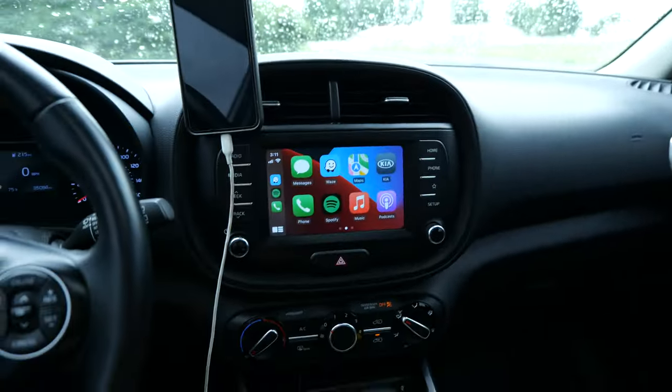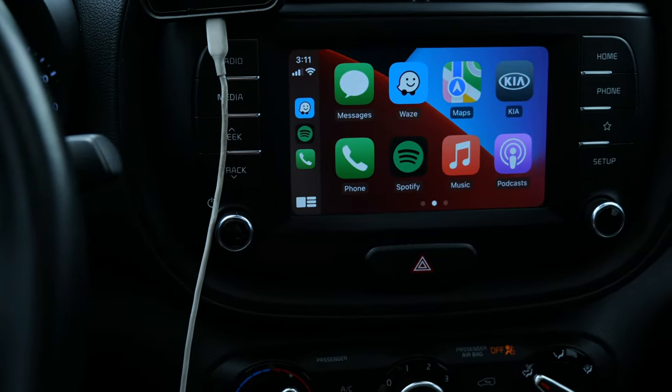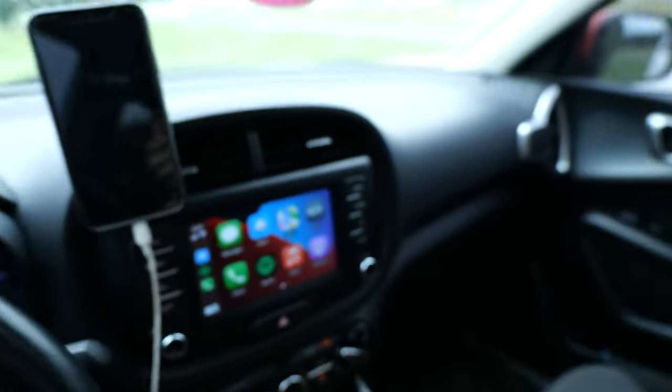Hey everyone, my name is Carson Miller. I make videos about drones and all other facets of technology. If you are somebody who has a vehicle that currently allows you to use Android Auto or Apple CarPlay, I would bet that at some point the question has run through your head: how can I go and stream YouTube or Netflix onto that display? Is it possible, and if so, how do I do it?